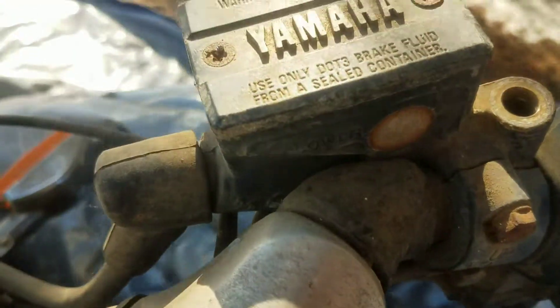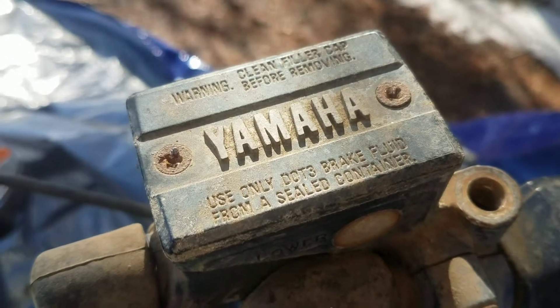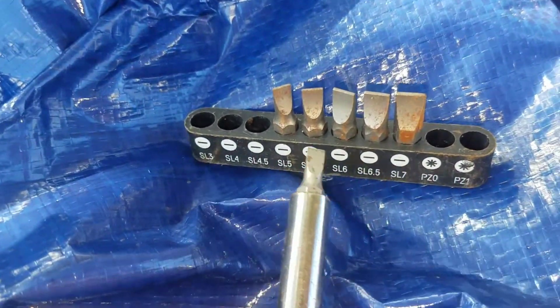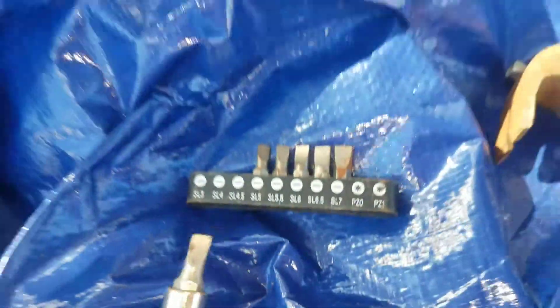I'm going to cram it in there one more time. If I had a stronger flathead that would work, so I'm going to go get a stronger one. Now I've got a whole new set of flatheads — wider ones, the ones I haven't lost.